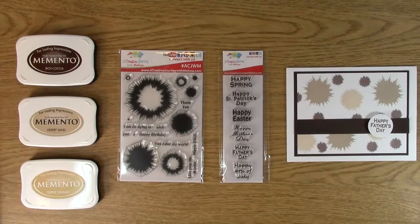Hi, this is Melissa with A Creative Journey with Melissa, and today I'm going to show you how to make a really super-duper cute card with a super-duper versatile stamp set and another super-duper versatile stamp set. You're getting extra super-duper today.